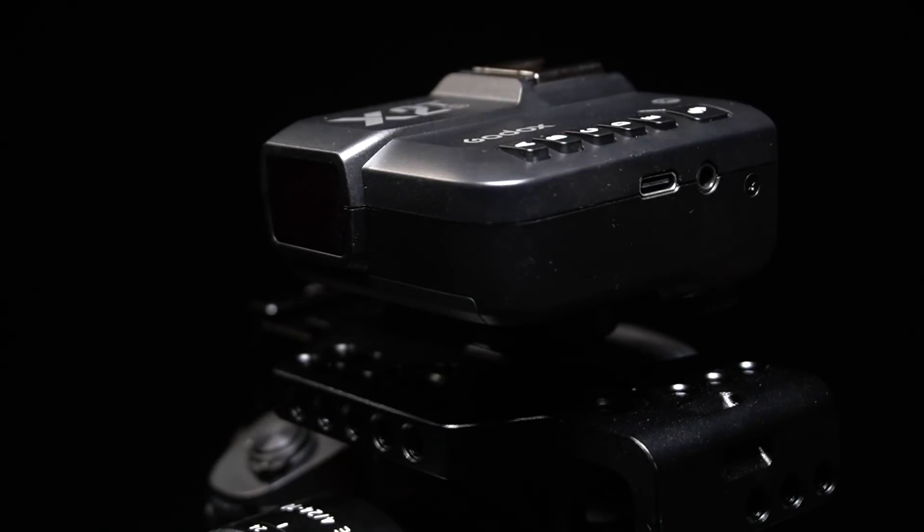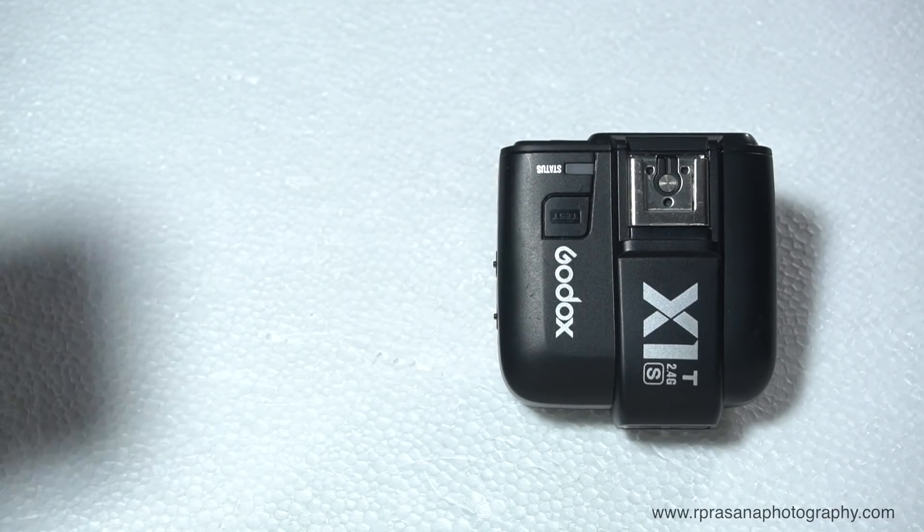Hi friends, hi guys, welcome to our YouTube channel. Now we will see the Godox X2 trigger. You know the Godox X1 trigger, X Pro, X1 — and the new one is X2. We will understand each other a bit later, so we can understand how to explain the X1 and the new X2.